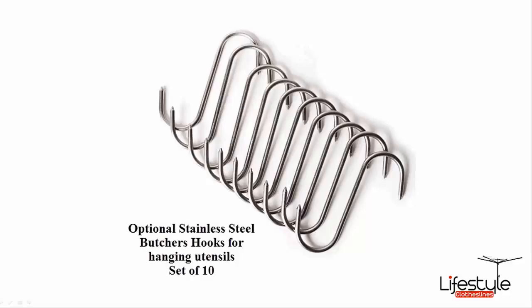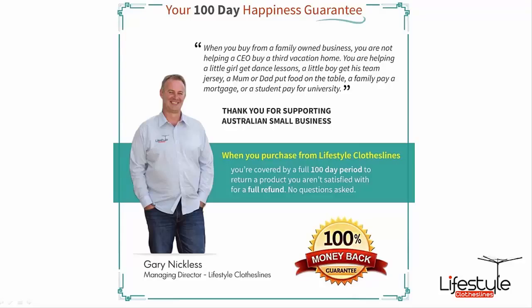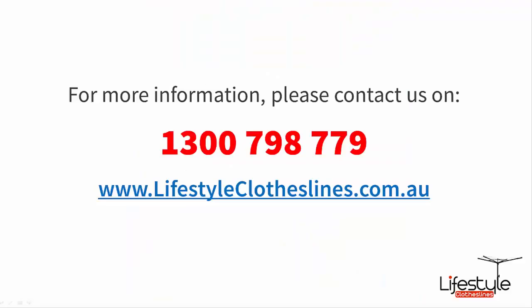There are also optional stainless steel S-hooks — a packet of 10 — that you can purchase with the ceiling airer. These are designed more for the traditional use of the airer in the kitchen, where you can hang your utensils and saucepans off it, but they are also very handy if you are using your ceiling airer in your laundry. You can hang just about anything off your airer using the S-hooks.